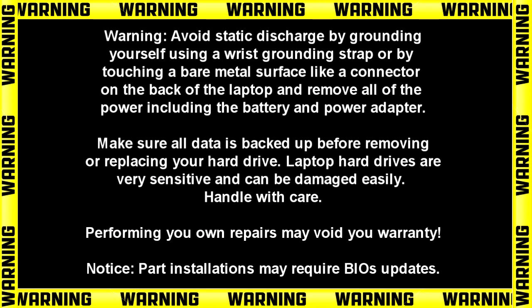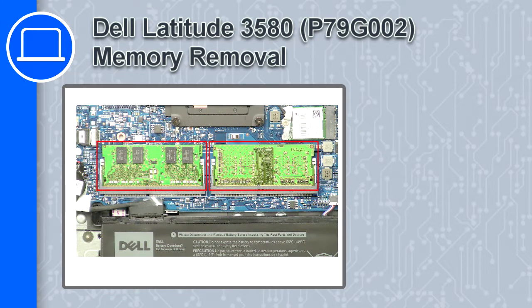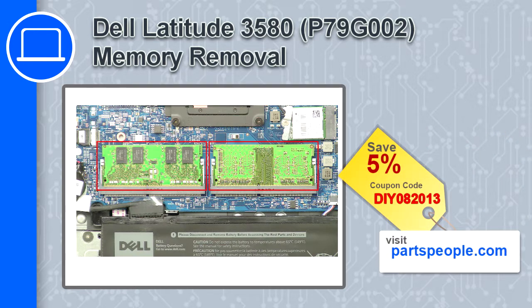What's up, this is Ricardo and in this video I'll show you how to remove the memory on a Dell Latitude 3580. If you're looking for parts for this laptop, go to our website and use this coupon for a 5% off discount.